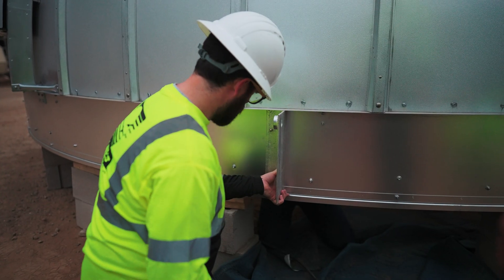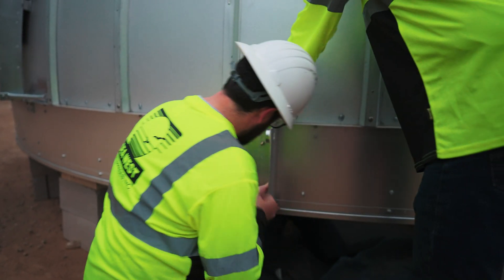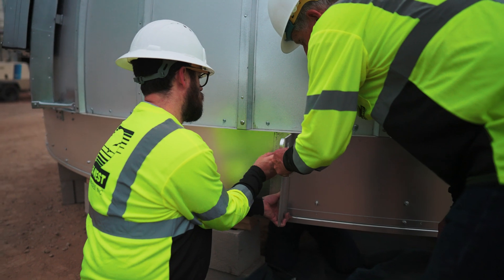Lock washer on the outside, match washer on the outside. Now we try.